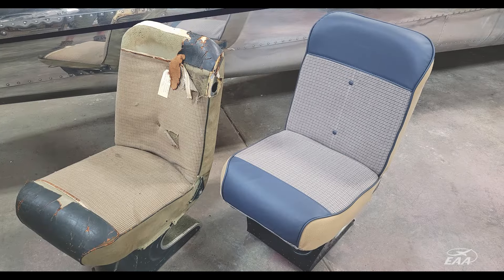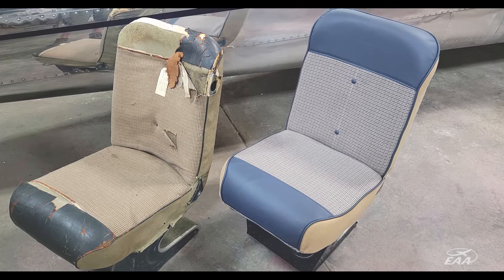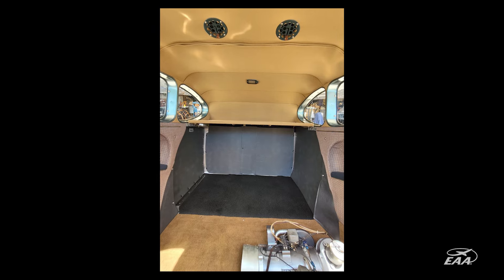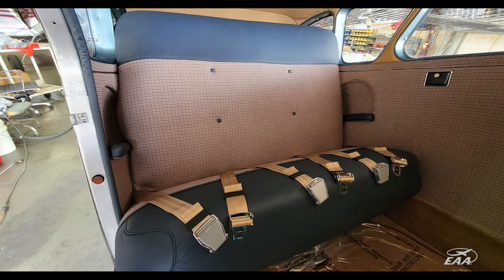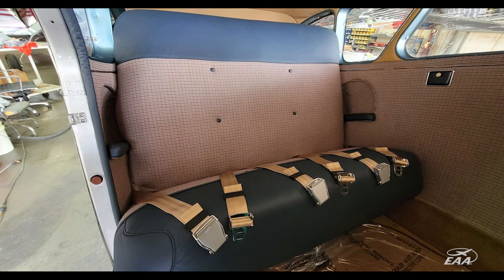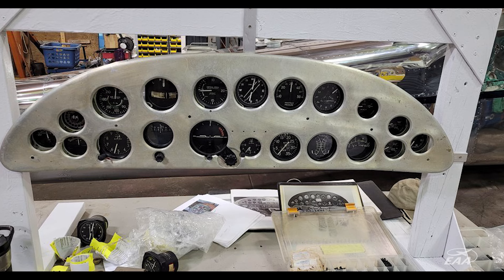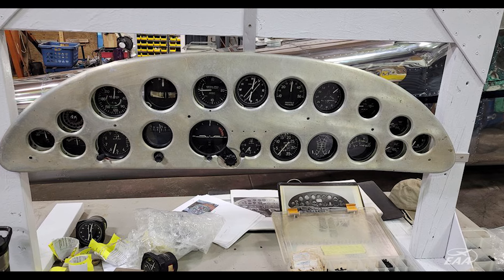A lot of the components already had re-skinned wings, but there was still the interior to be accomplished by someone else. Those were the things I started on first — anything we can't do ourselves. The engine and interior were the two main things that could take a lot of time.